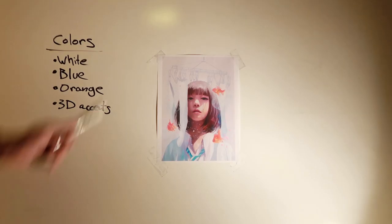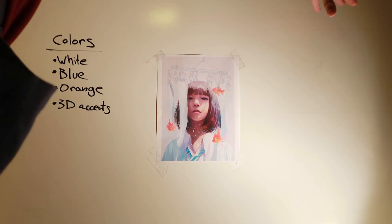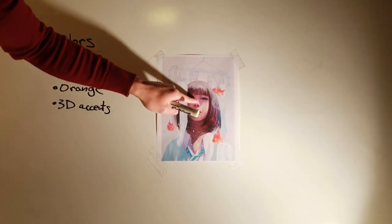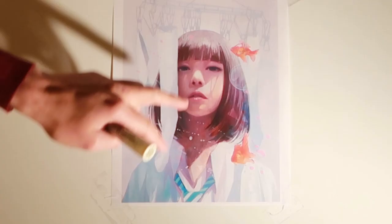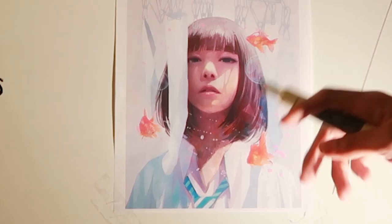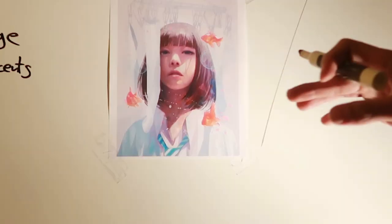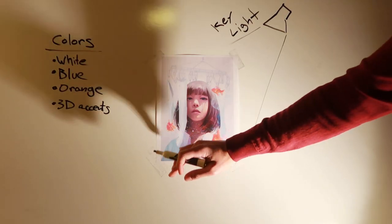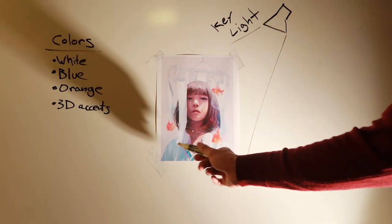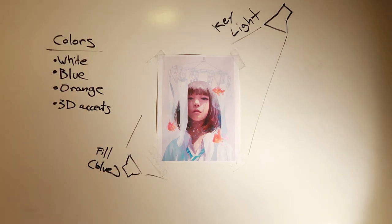I'm going to call that a 3D effect because it reminds me of 3D glasses. The light source is somewhere up here — if it's coming from over here, it would clip her mouth and nose because she's leaning back a little. It's hitting her shoulder giving her a big highlight, putting everything here in shadow. Primary key light with kind of harsh shadows, so no real fill light — or if there is, it's very soft. If we do use a soft fill light, we can give it a blue gel to get that blue in the shadows. Let's try that because it could be fun.